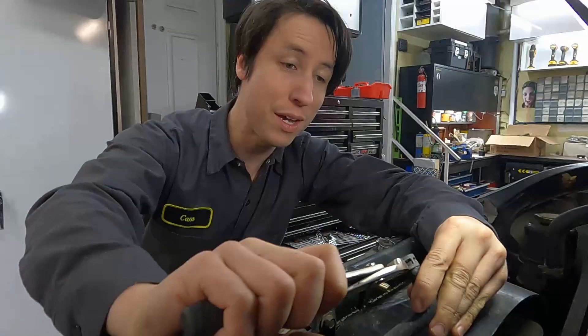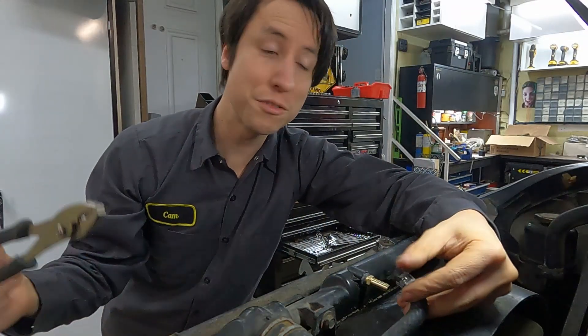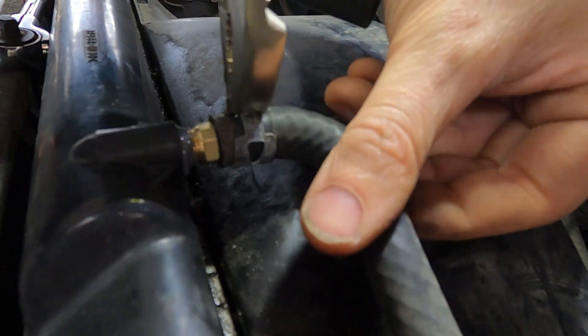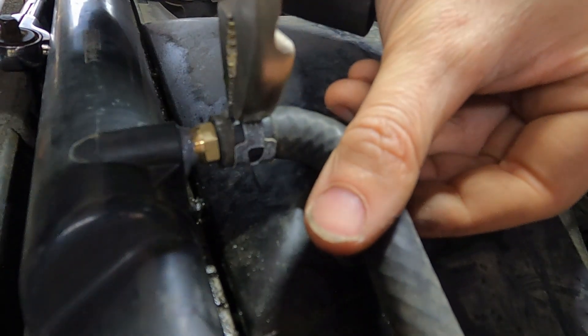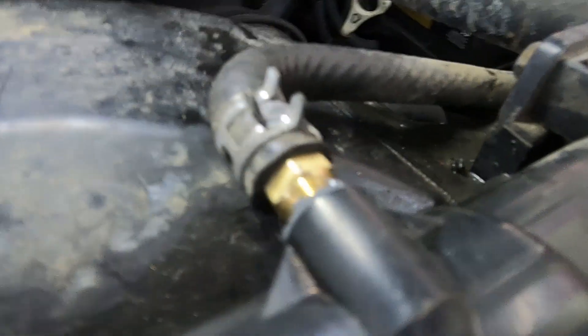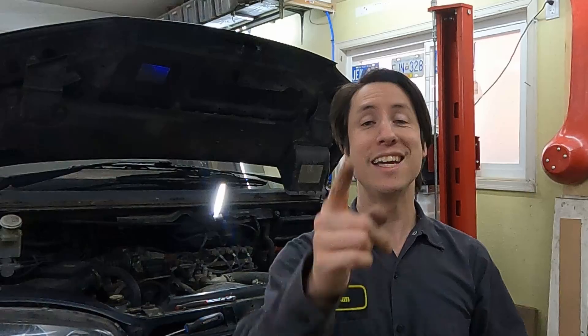Now all that's left is to put the clamp back on the hose and put the hose back on the barb. You'll want to wait for the JB Weld to cure, but I'm impatient. With just a simple trip down to the hardware store, we just saved a bunch of money by not replacing the whole radiator. If you liked today's video, go ahead and check out some of the other videos on our channel — otherwise hit that like and subscribe, and we'll see you next time.